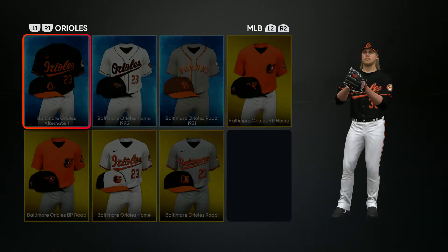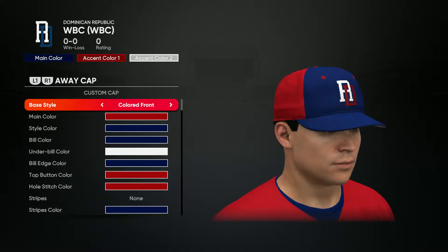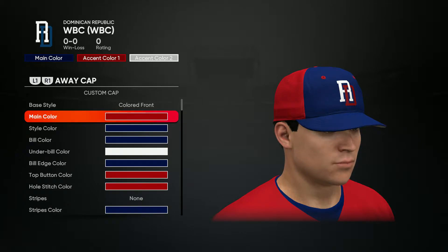We're gonna start with the road jersey, and this one's gonna be the uniform I put in the thumbnail. So I'm gonna have two videos on each team — one for the road jersey and the other one for the home jersey. So this one's their road jersey.